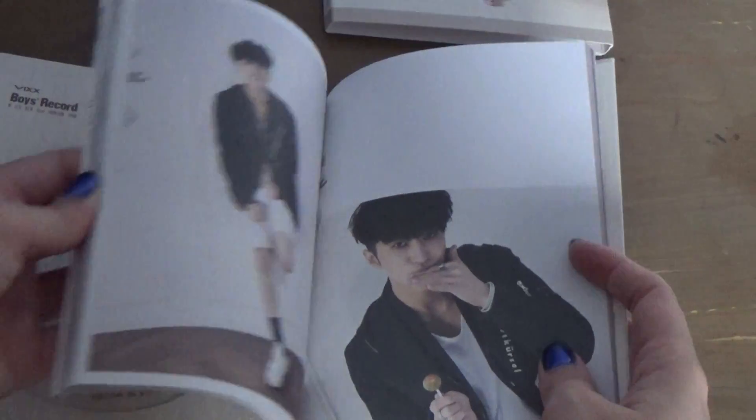And then you get the photobook. I'm gonna flip through it — it's kind of hard. It's actually a pretty thick photobook for an album this small, so... thin looking, you know.